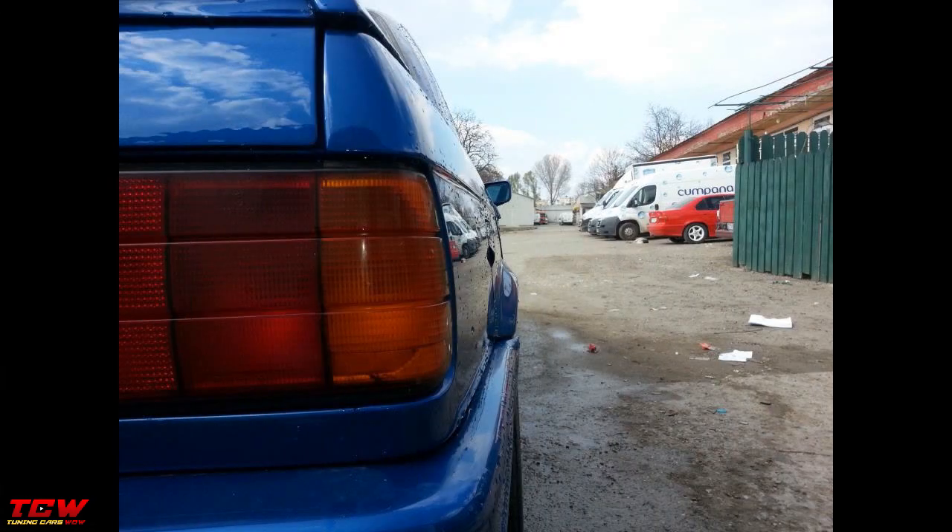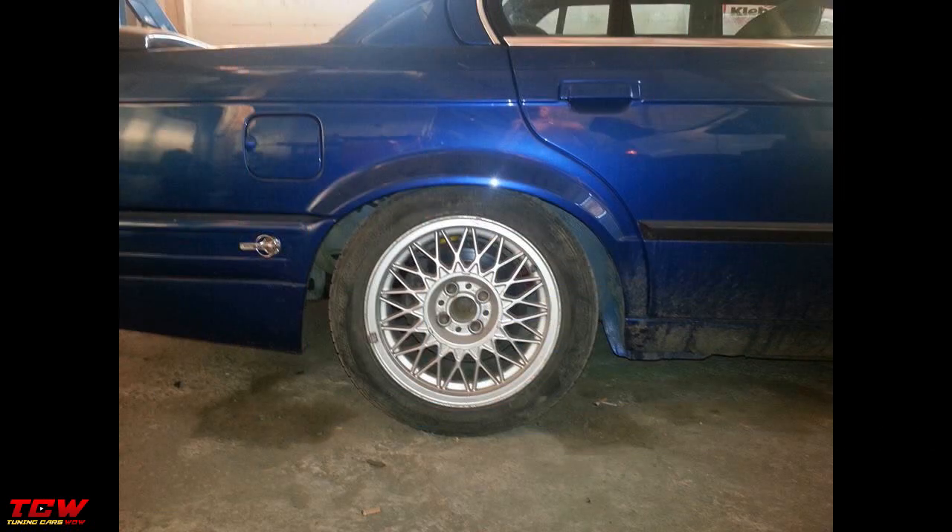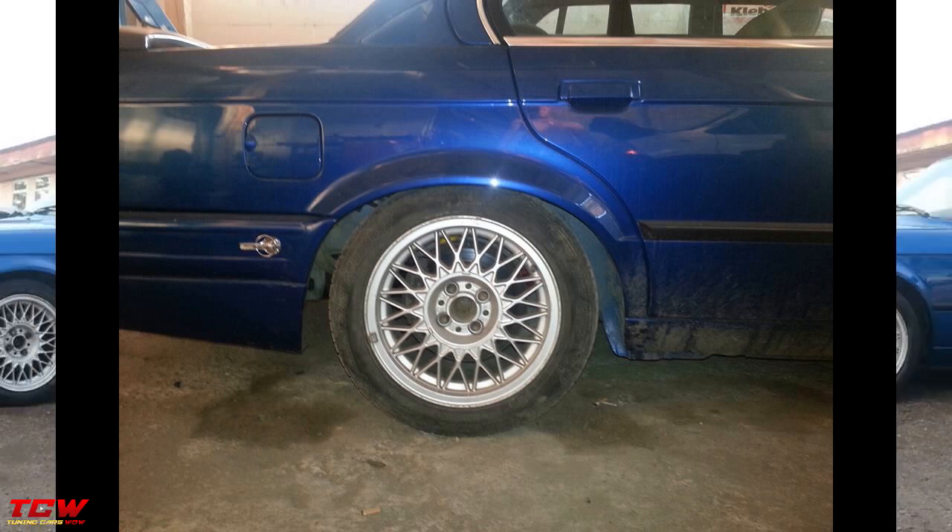Hello, my name is Daniel and welcome to another car project on this channel. Before we start, subscribe and like this video — in this way I will know you want to see more videos like this.